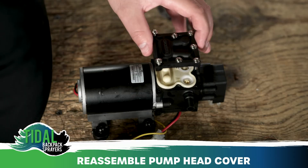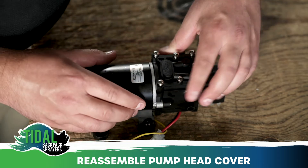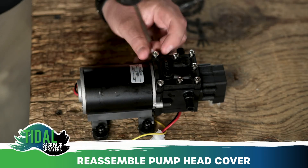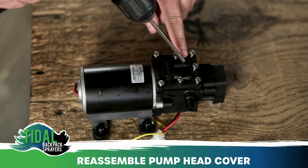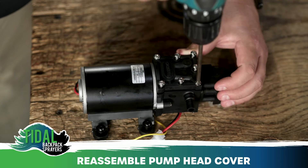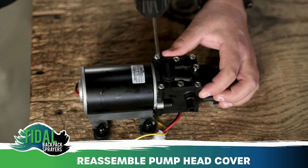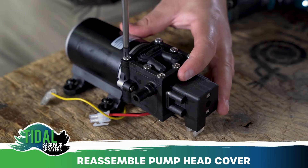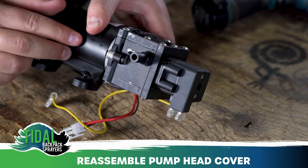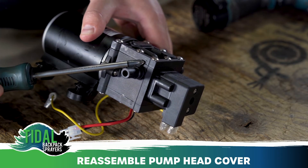Next, take the pump head cover and the seven screws and reinstall on the plastic pump head. To correctly install the head cover plate, the circle should be in the top left hand corner. When tightening the screws, move in a crisscross pattern to ensure that the cover plate is tightening uniformly. Once all seven screws are tightened, look at the gap between the cover plate and the pump head to ensure that there is no gap or that the plastic is cracked.